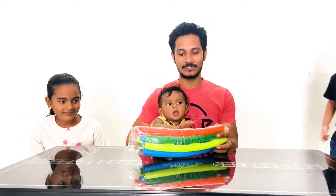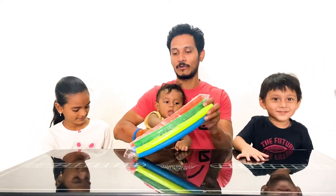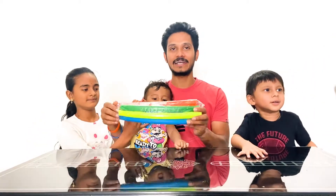So now we are going to play with this toy. I am going to open this and attach all these individual rings.